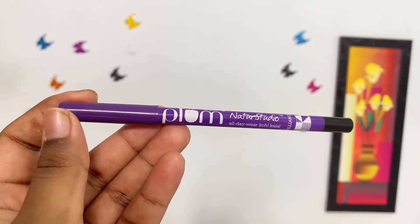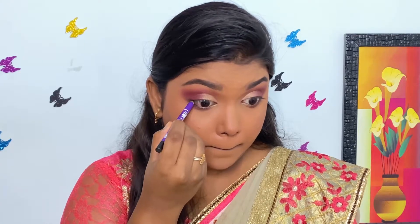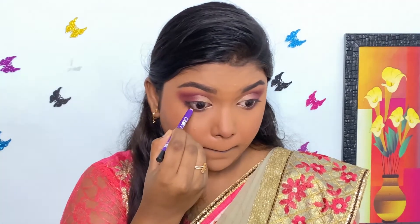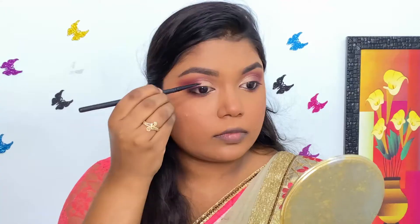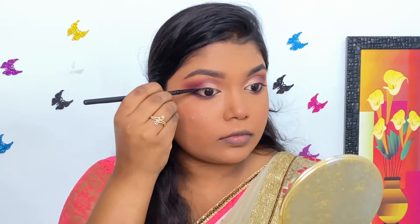Next, I'm using Plum Kohl Kajal and applying it on the upper and lower waterline. For eyeliner, I'm using H-Beauty Gel Eyeliner and I'm drawing a thin winged liner.